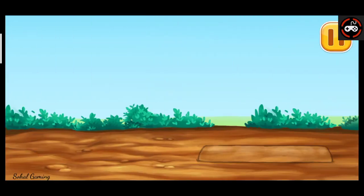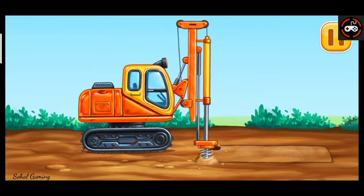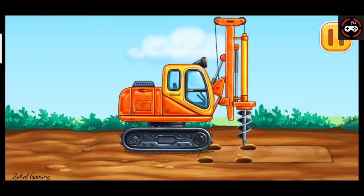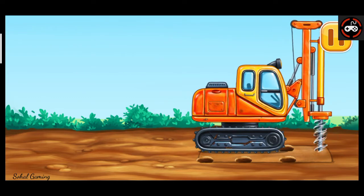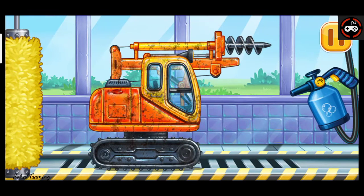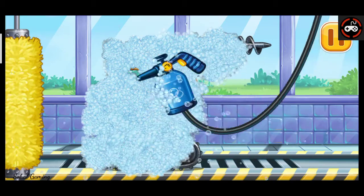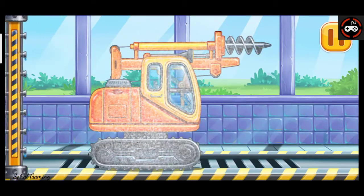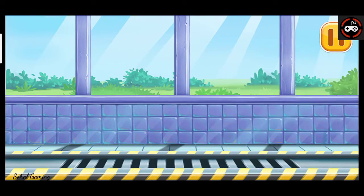Let's create holes for piles. Filling. Let's go. Now we need to wash it clean. Auger. Hooray!